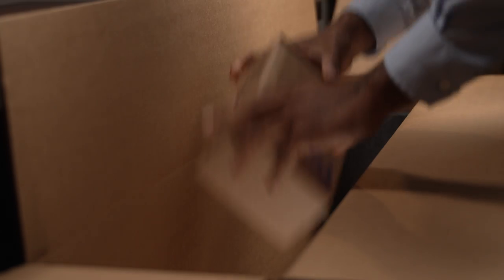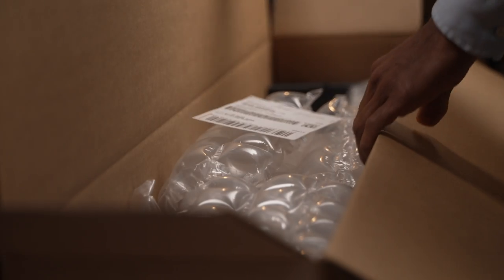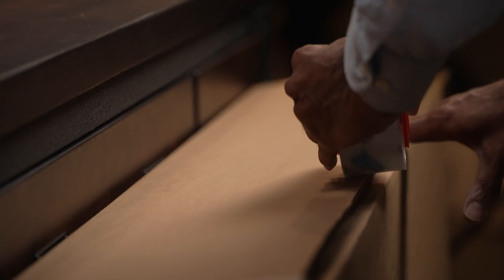Fill in any empty spaces on all sides with a minimum of two inches of cushioning material and place a copy of your shipping label inside. Seal your box, taping equally across all the seams and flaps on the top and bottom of the box.